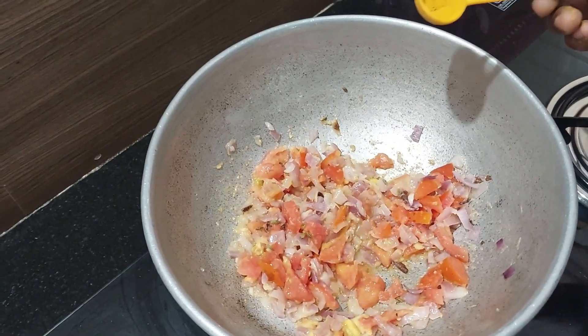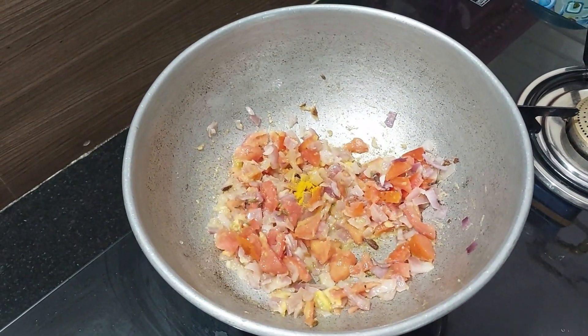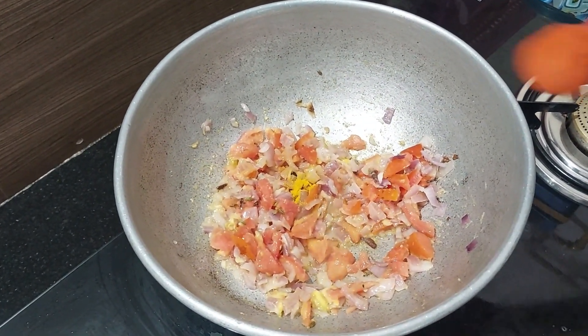We will add hot sauce. Mix the sauce and stir it for a little while. Add a small sauce. Add 1 spoon of hot sauce.